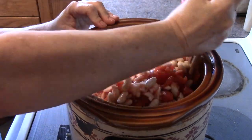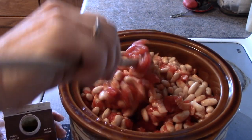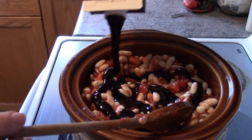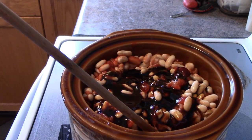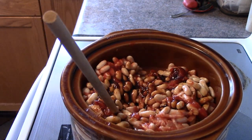Next I add molasses. Now molasses is going to give a little bit of sweetness, but it's not overly used here, so it hasn't affected my blood sugars. The recipe requires three tablespoons, but I probably add maybe half of that. Just add that in and give it a bit of a punch down, then go on to your next ingredient.